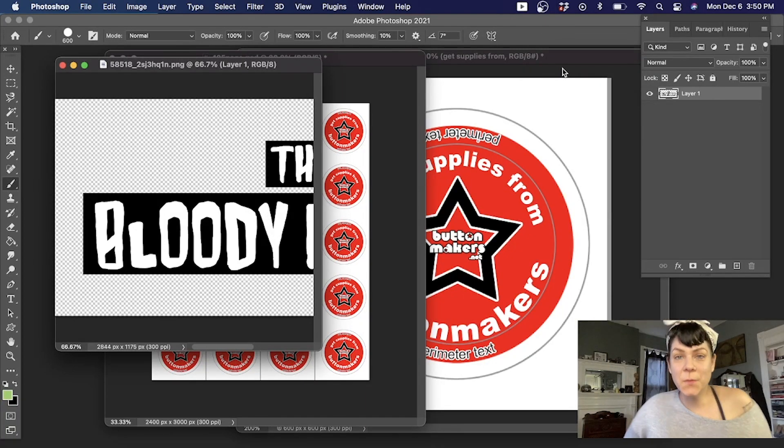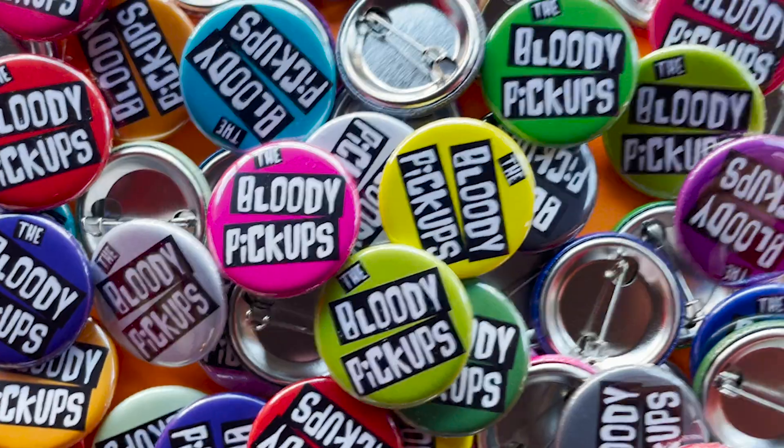Hello, this is Becky Buttons with ButtonMakers.net and this is Watch Me Work, Home Edition. Today I'm going to show you how to use our one and a quarter inch button templates to lay out a sheet of buttons with each one having a different color background.